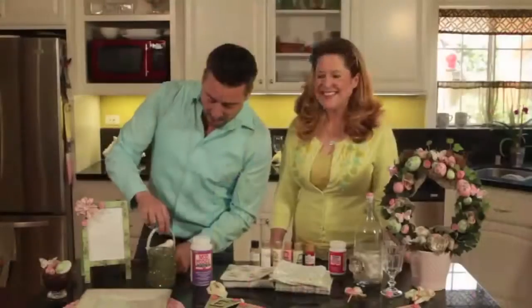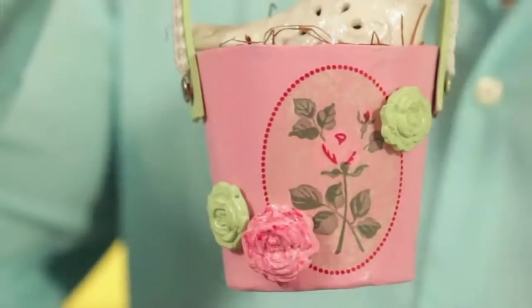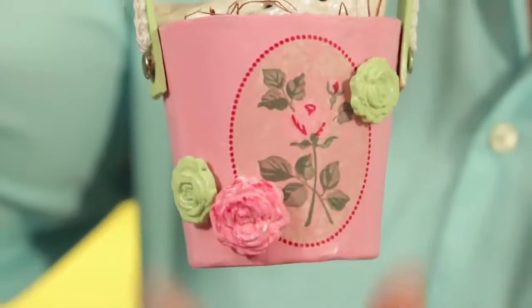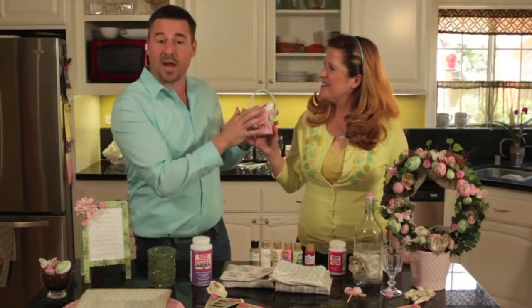Moving on to our paper mache little party favor. Painted it pink and green, added some ribbon here. With the napkin cut out, we just put that right on with Mod Podge and added a little bit of our Mod Melt. Great parting gift for all your guests — we added a little bird in there. You can put eggs in here, you can put jelly beans, whatever you'd like for Easter.